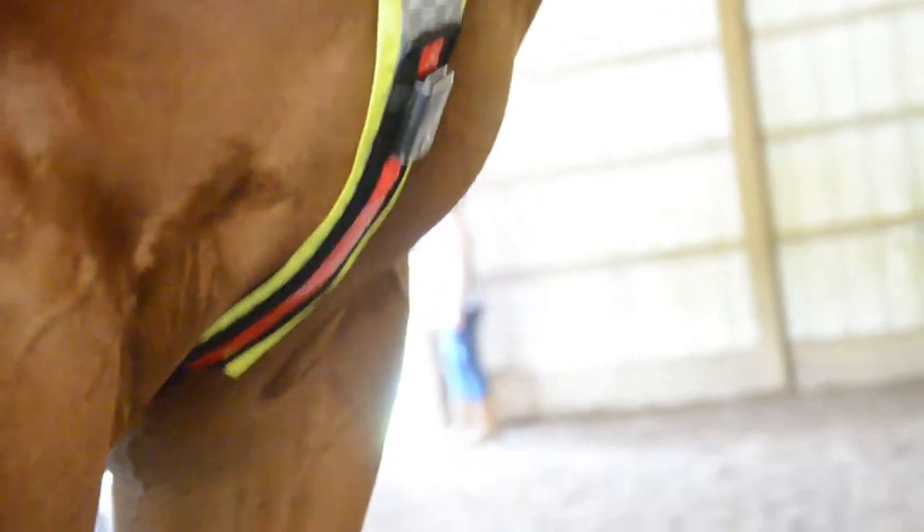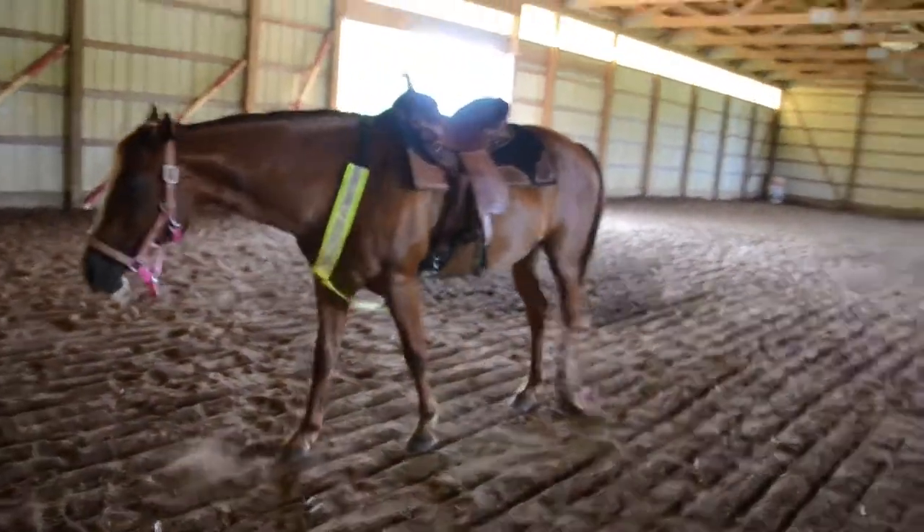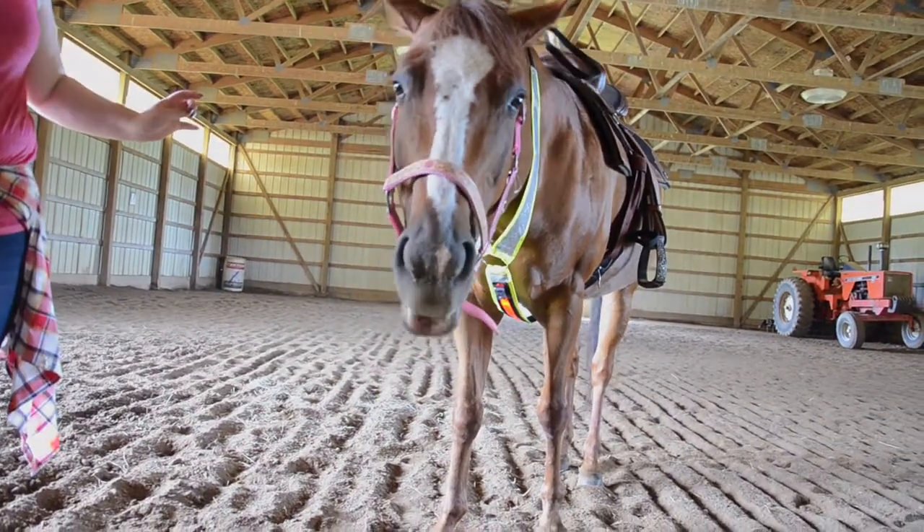Included is a pair of extra lithium batteries. This breast collar is full horse size. Give your horse extra visibility with this light up breast collar.